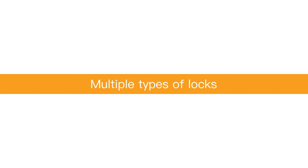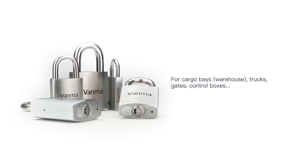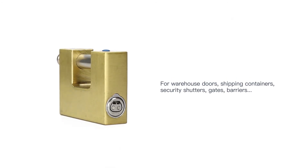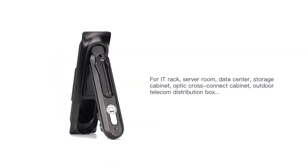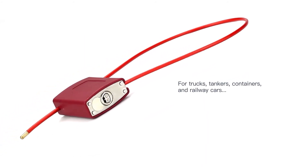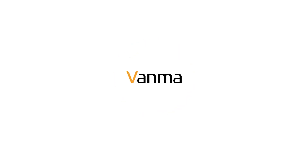Multiple types of locks are provided with our complete security solution. We have provided high-security access control lock solutions since 2001. Contact us now to get more information.